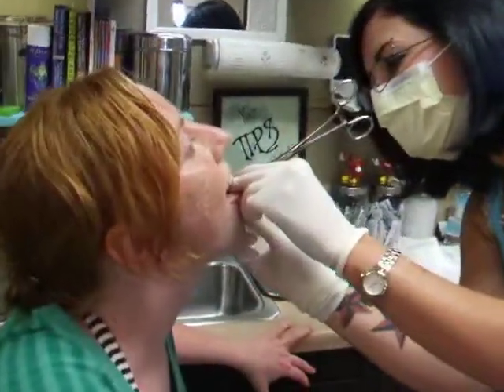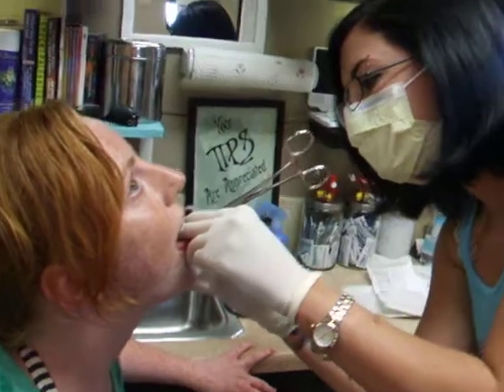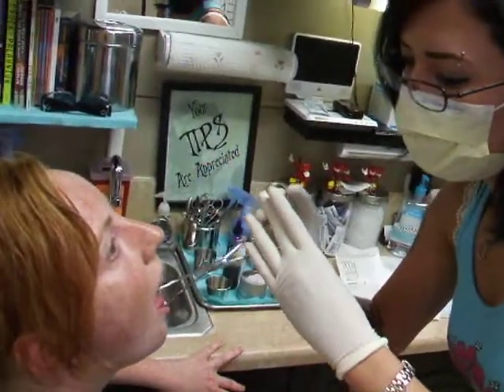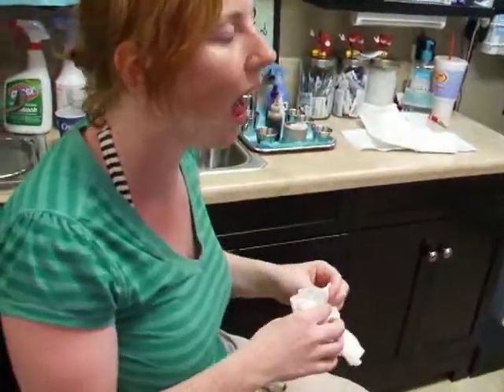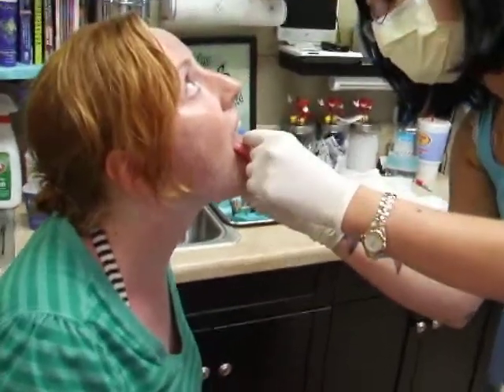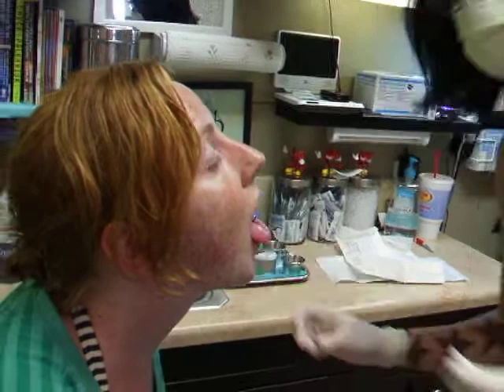You're doing fine. Now I can take the clamp off. There you go. How does that feel? It's alright actually. Now I'm just going to tighten the box and have you stick it out one more time for me, as far as you can. There you go. You're all done.